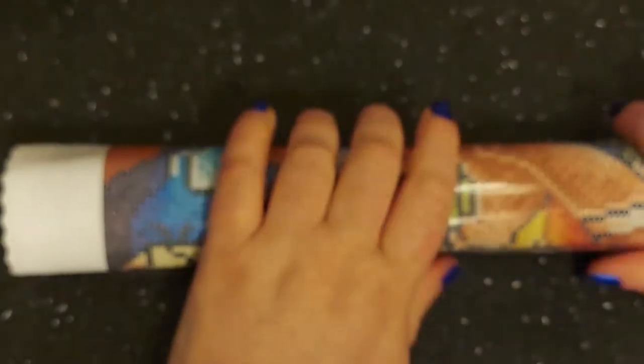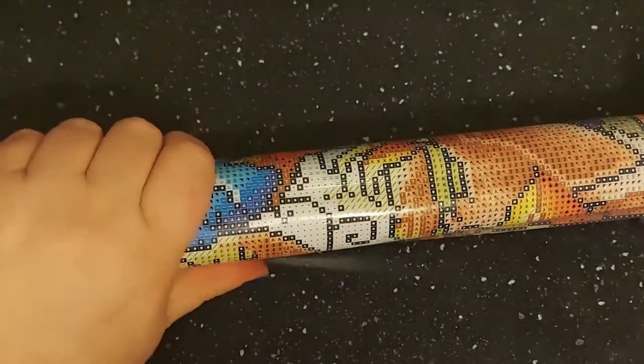I like to do diamond paintings that are very colorful. This is a poured glue canvas — it's soft in a way but it's a thicker canvas. Being poured glue, you can roll it back and flatten it out, or just lay it out and the canvas will usually straighten up on its own.